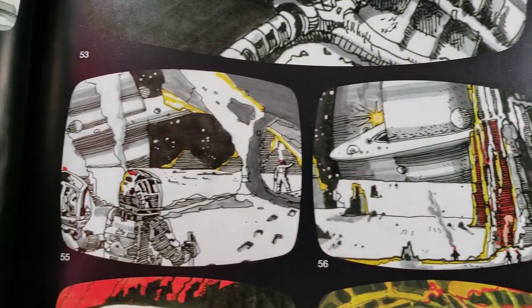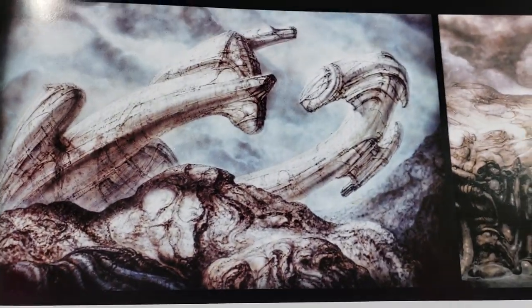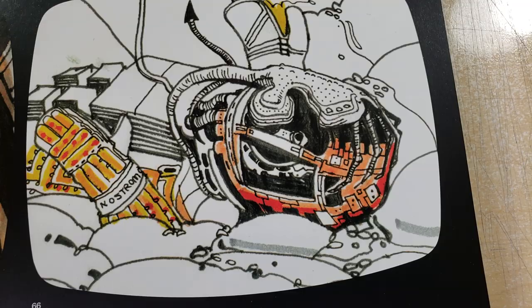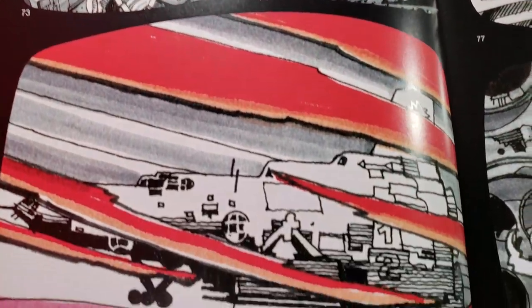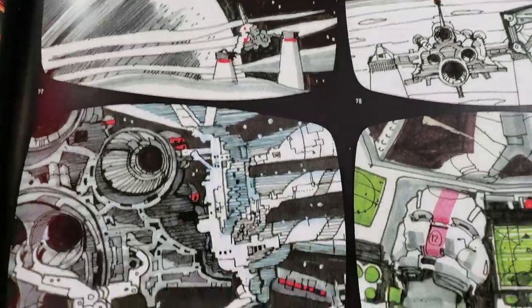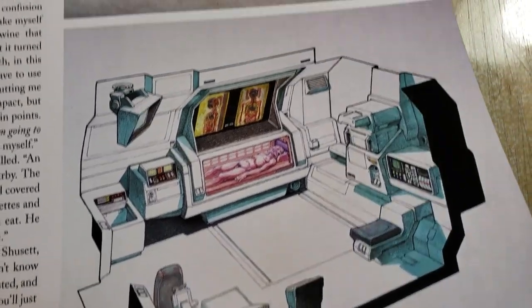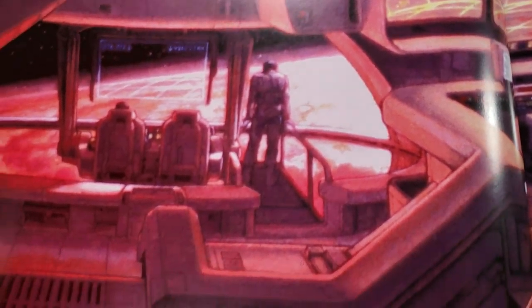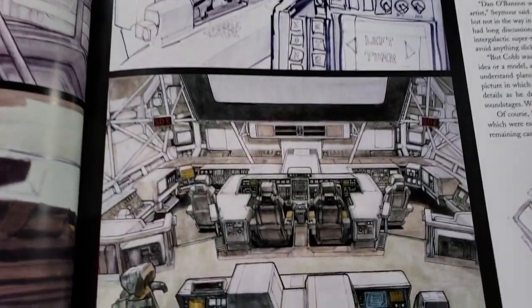These are honestly some of the best storyboards I've ever seen. I've been collecting a lot of the alien toys, and I never even really noticed that the three compression suits that Lambert, Dallas, and Kane wear are different colors — one is blue, one is like a very light red, almost pink, and one is yellow. When you're aware of it and you actually see it in the movie, it's kind of interesting. Dallas's suit is almost pink, but the scenes are lit so creepily it's difficult to tell.